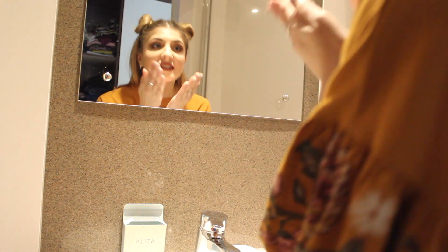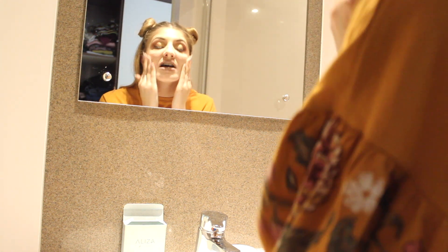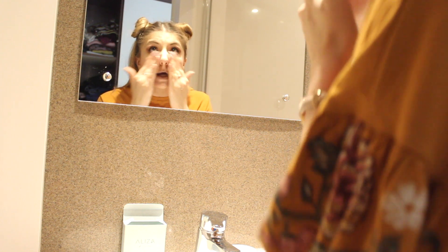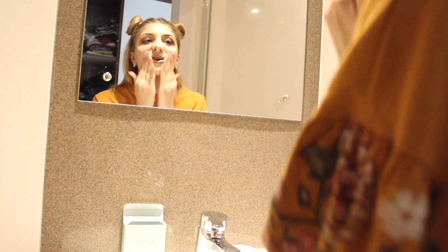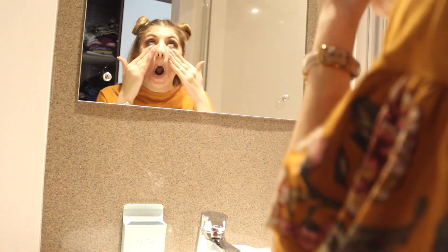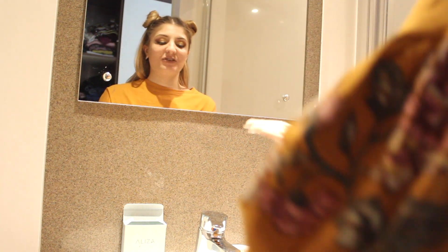Now I can apply this to my face. I'm obviously testing it out to also remove my makeup. First I go around my face and then I will do my eyes after. As you can see, I have a lot of eye makeup, so hopefully this will work.